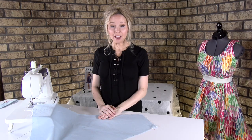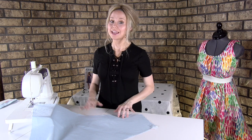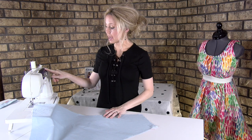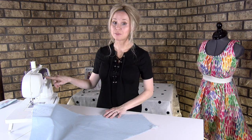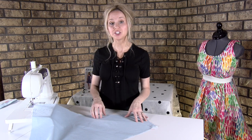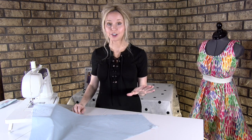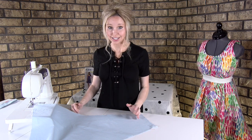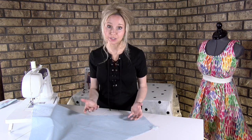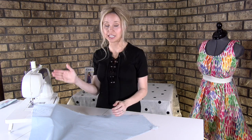I'm going to show you how to finish the raw edges on the machine if you don't have a serger. My machine is a Brother CS6000i, and with that I am at stitch number six. You can reference your manual and it will tell you which stitch is best to overlock the seams. Or if you'd rather, you can just choose a zigzag stitch and get as close to the edge as possible — you might actually need to practice on a scrap piece to see how far the needle moves.